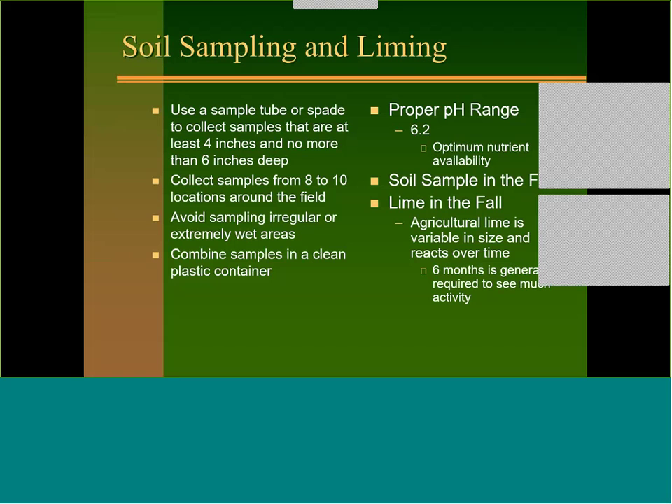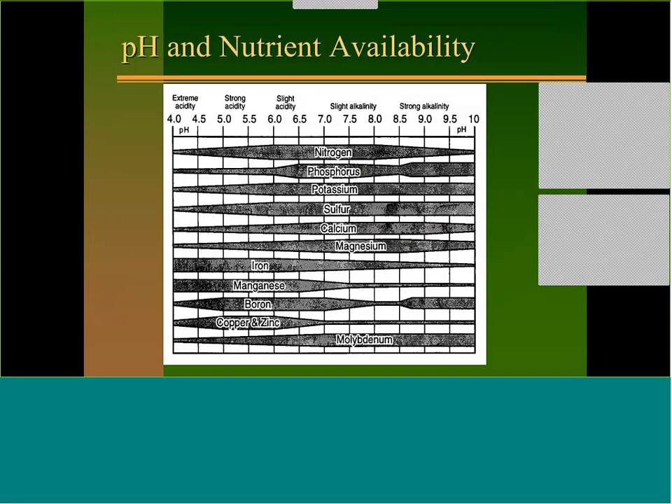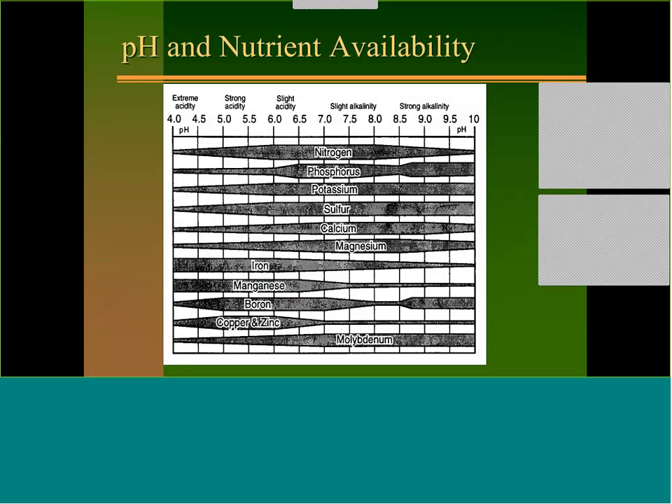Typically we look at a pH around 6 to 6.5. I prefer soil sampling in the fall because if we need lime, it takes six months for ag lime to start to work — so if you put the lime out in the fall, it'll be ready by spring planting. The reason we choose 6 to 6.5 is that you get good availability of most nutrients in that range. When we get under 5.8 we start to run into magnesium deficiency and potentially manganese toxicity.